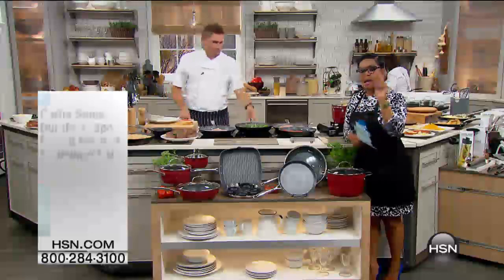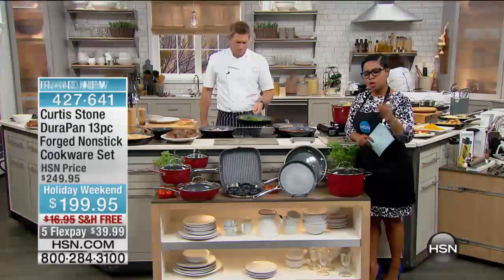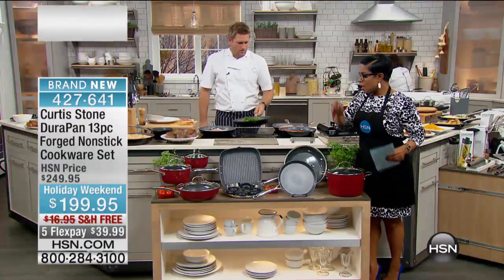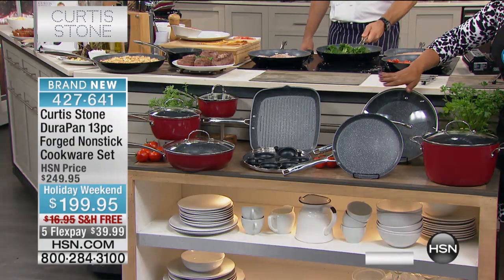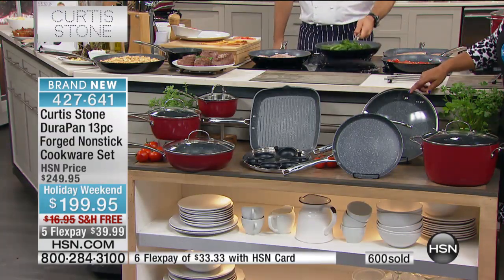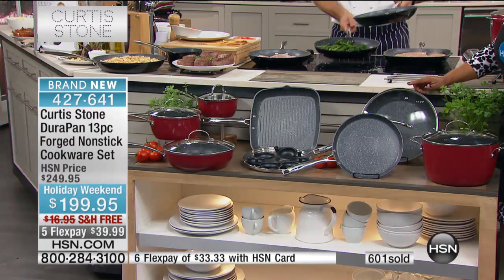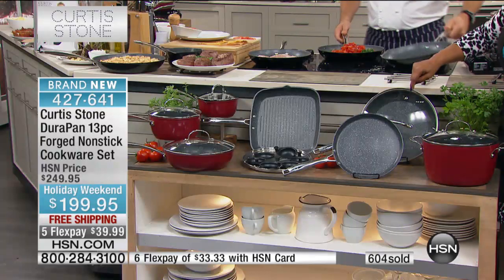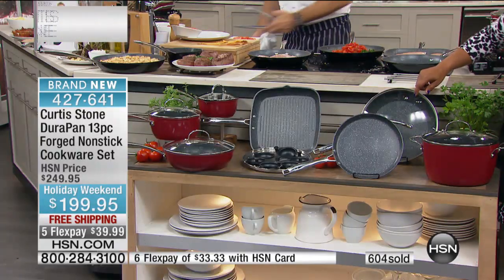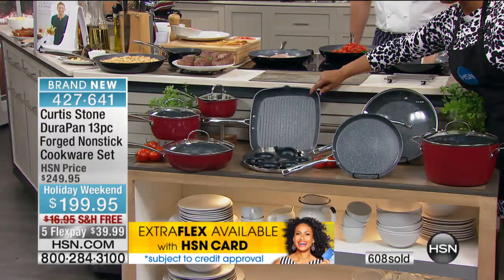I'm so glad we're showing that. That one pan for $69.95 on .com is a 12-inch fry pan for $70. Follow me, follow where I'm going here. In this set, you get an 11-inch. The 12-inch is $69.95. You get an 11-inch fry pan, and you get an 11-inch grill pan, square grill pan.